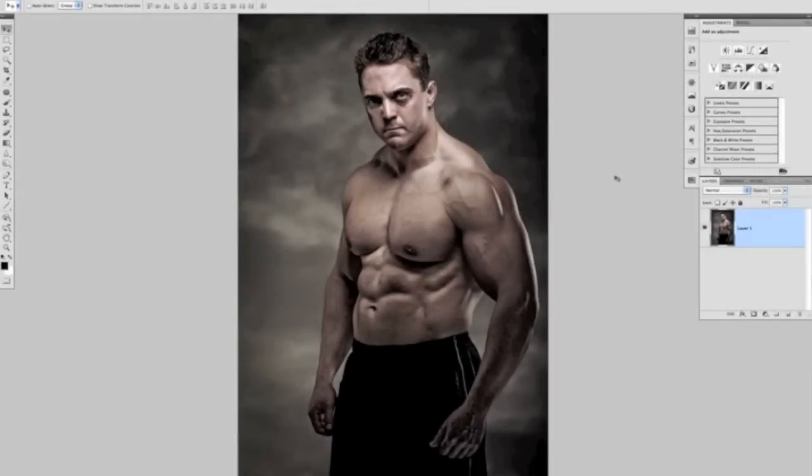For this video tutorial I want to show you a really simple technique for how we can realistically add tattoos onto our subjects. To do so makes use of something called displacement maps within Photoshop, which at first could sound a little bit tricky, but believe me they're really really simple. So let's get cracking.